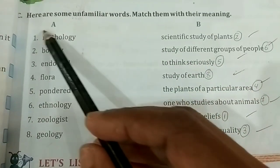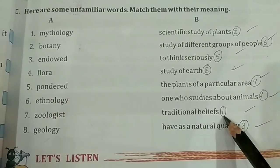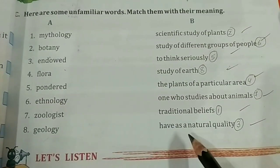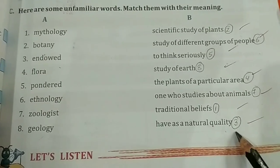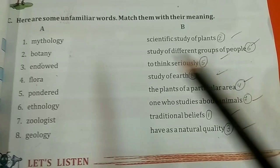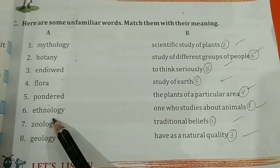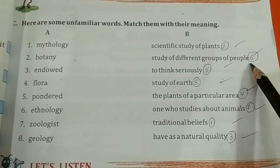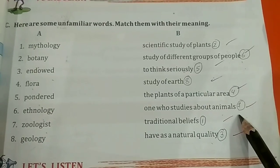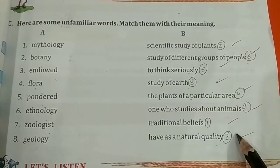Next, Main Vocabulary. Here are some unfamiliar words — match them with their meanings. Mythology means traditional belief. Botany is the scientific study of plants. Endow: have as a natural quality. Flora means the plants of a particular area. Pondered means to think seriously. Ethnology means study of different groups of people. Zoologist: one who studies about animals. Geology is the study of earth. All of you write these without mistakes in your textbook.